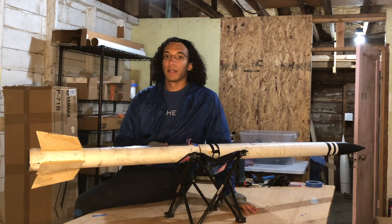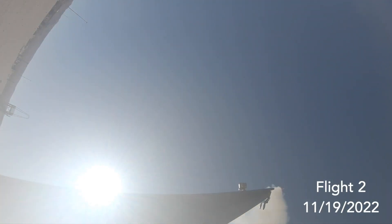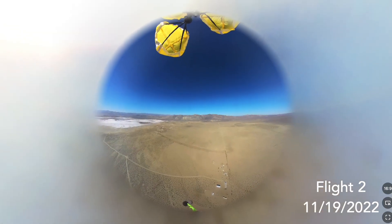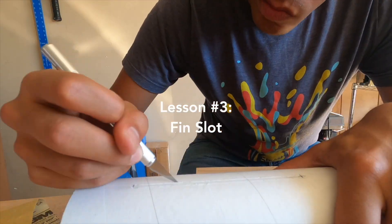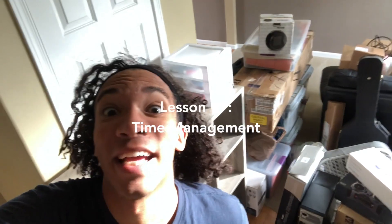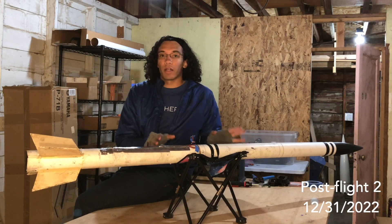Cascade has flown two times now — once as the second stage of a two-stage project I did with my friend Joe Barnard, and once on its own, falling in three separate pieces and testing a 360 camera. Instead of going through the timeline linearly, designed to build to flight and rinse and repeat, we're going to look at the lessons we've learned so far from this rocket. I'm going to take it apart and talk through the timeline asynchronously, so keep an eye on the corner of the video so you know where we are in the timeline.